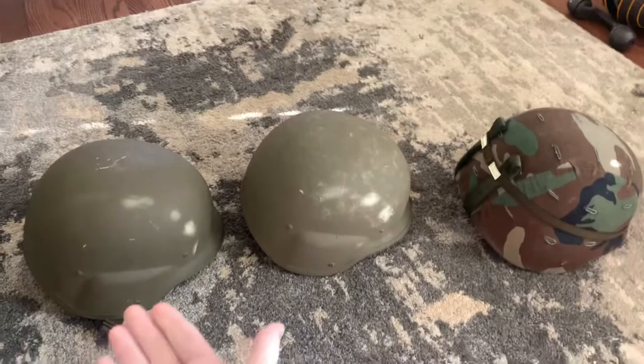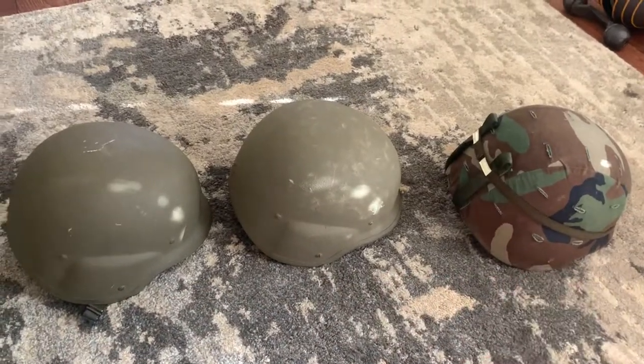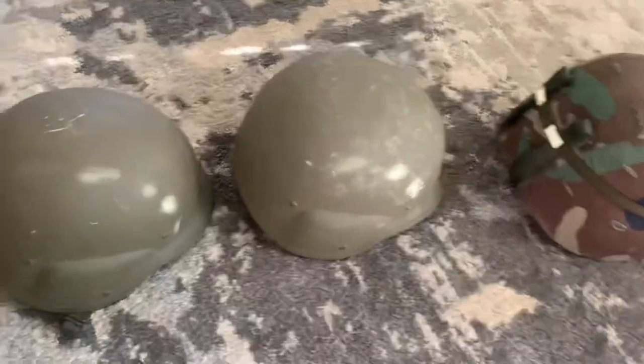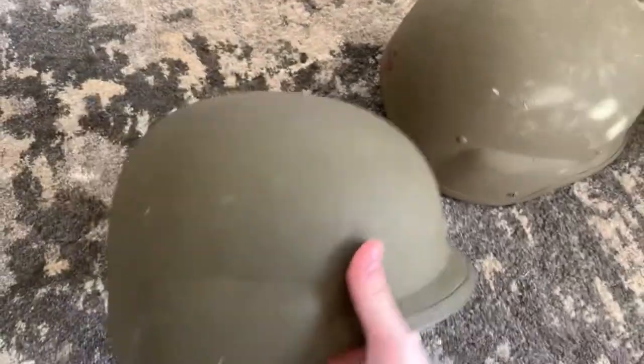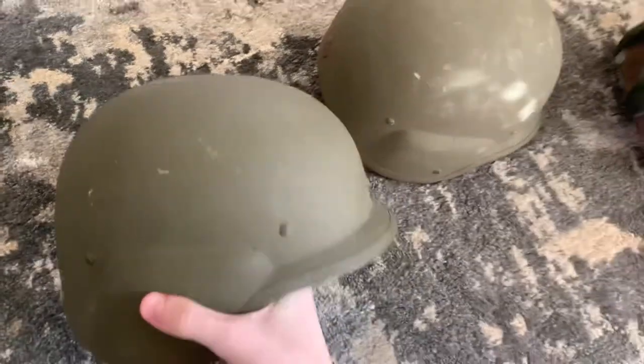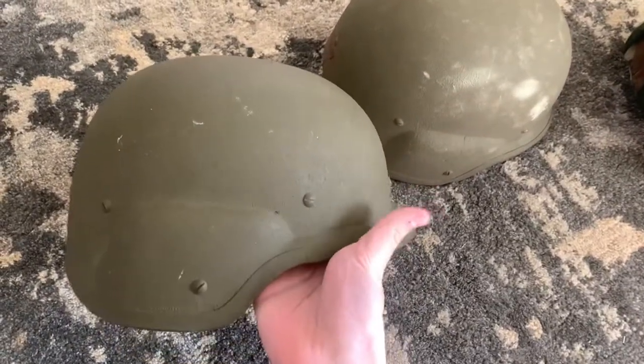These are all Personal Armor System for Ground Troops helmets, otherwise known as PASGT. They were developed in the late half of the 1970s and put into service in the early 1980s. First combat usage was 1983.